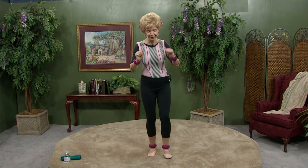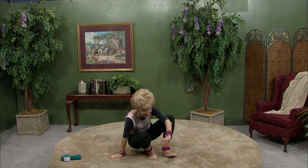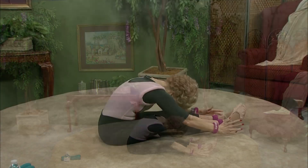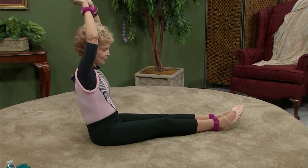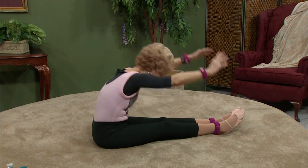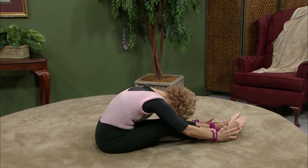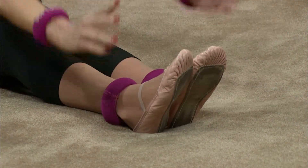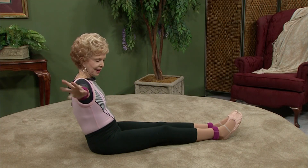Now let's do another little release and come down very gracefully — no moans and groans. Let's come down and stretch out right from our hips. Reach for the ceiling, fold down, back up. Point your toes, all the way down, stretch down, and then back up. One more time — down there and then back up. And then a nice release.